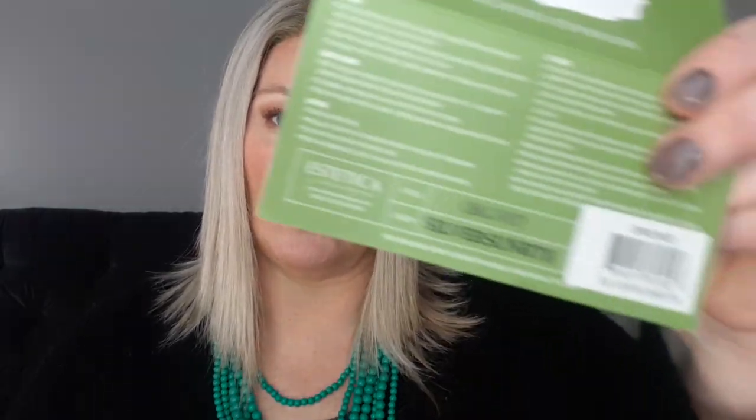I bought this wig — it's by Estetica and it's called Orchid in the color Silver Sun Rooted. Silver Sun Rooted is an ice blonde dusted with a soft sand and some golden brown roots. It's a very pretty wig. I've actually worn it a few times because I feel like I do a disservice to you if I don't wear the wig before I tell you about it. I've had this wig for quite a while.